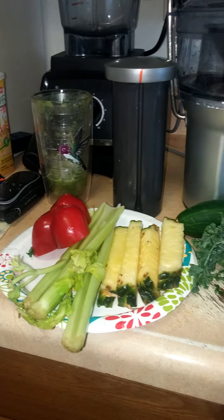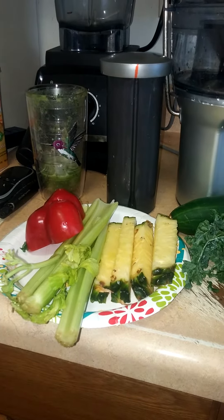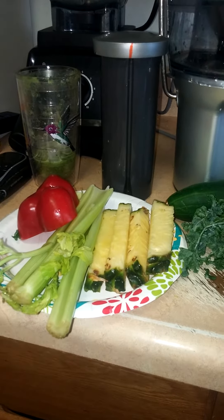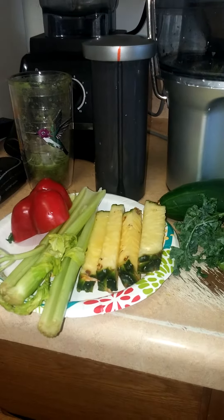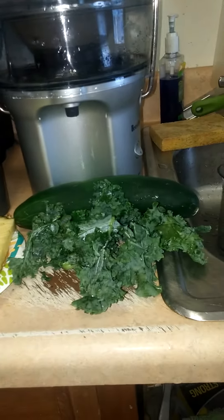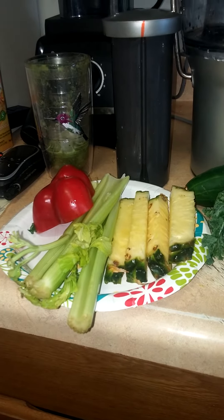This is my juice number two. Today is my first day of the Big Dean's 21 Day Juice Fast. I've never done a juice fast in my life, and I am over 400 pounds, and I'm going to be juicing.